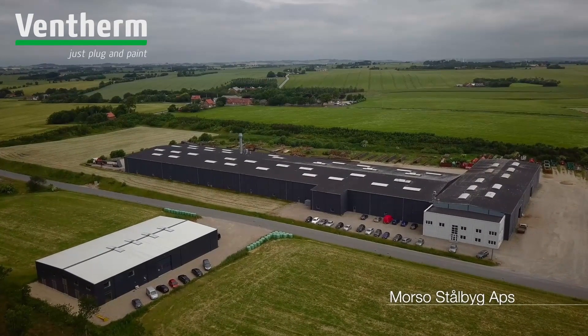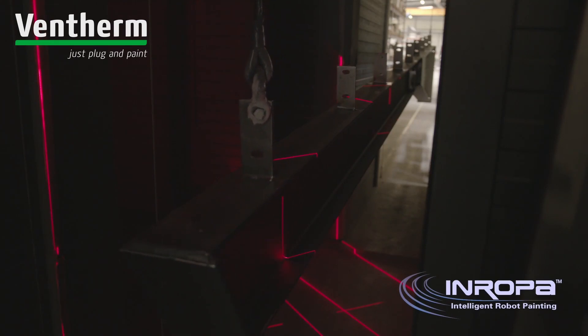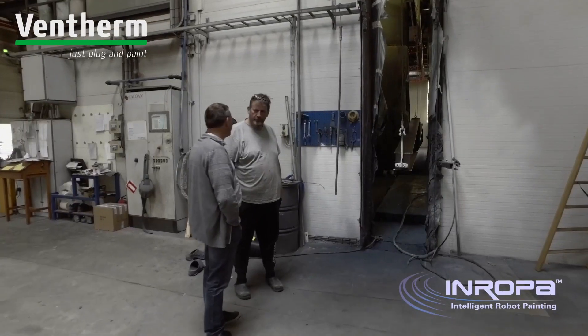Enropa and Ventherm are doing systems for robotic painting of structural steel. The products are sent through our 3D scanning system and robot programs are generated automatically on the fly without human interaction.